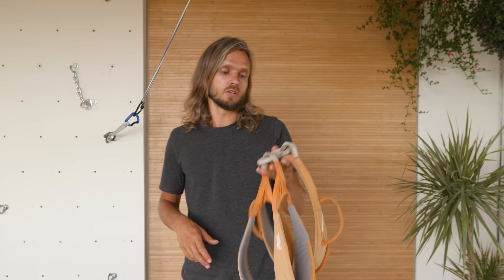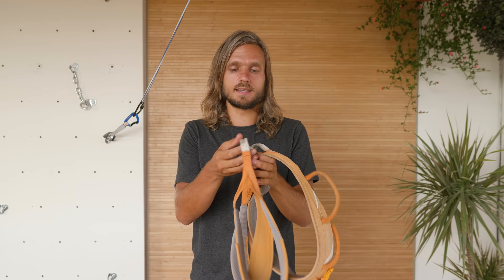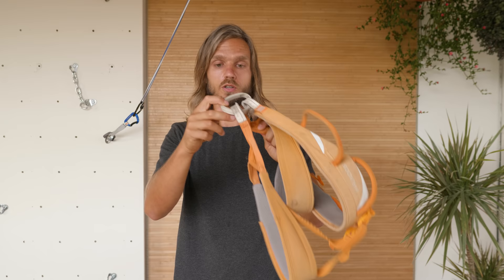Normally a harness should last between two and five years, maybe seven years if you don't use it very often. Manufacturers will say that if you buy a harness, never use it, and keep it in ideal conditions in your closet, you should still retire it after 10 years. The tie-in points tend to wear down quickest, and then maybe the belay loop — so it's a good idea to keep an eye on these parts specifically, but also the rest of your harness.